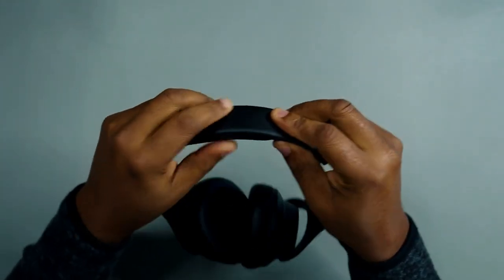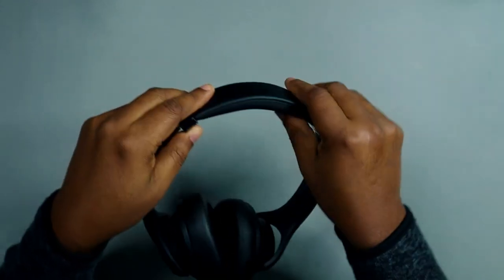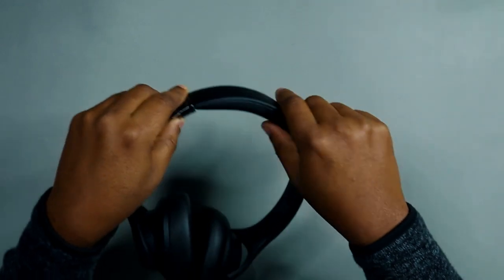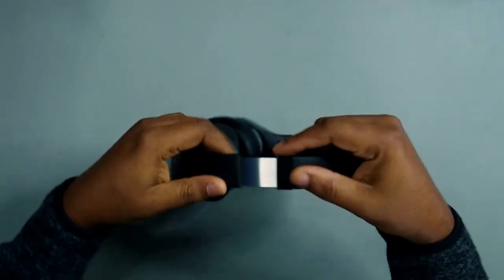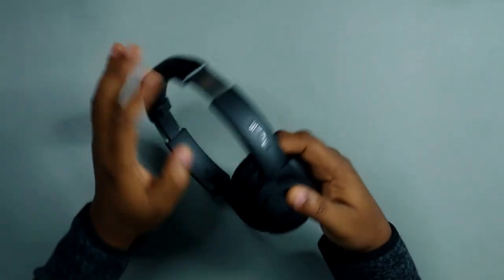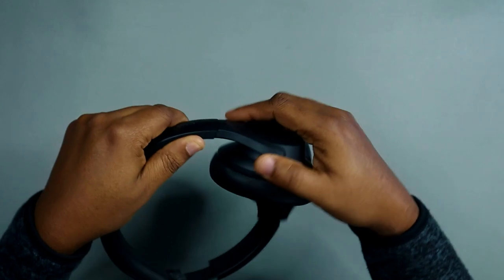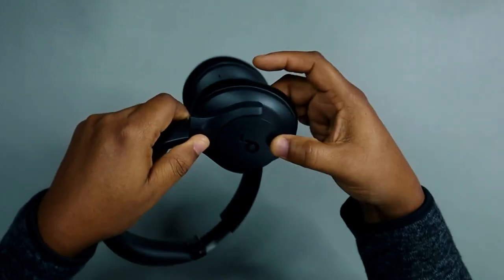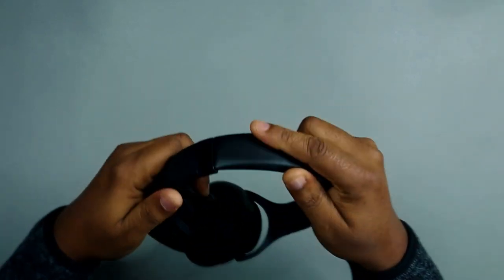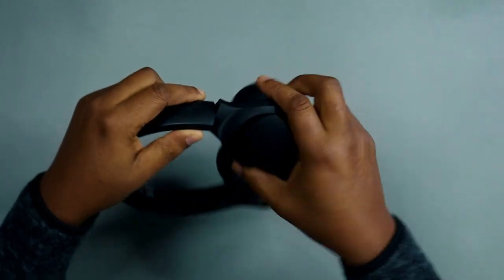The headband feels like two sheets of metal wrapped in PU leather — what people call pleather — with some foam. I wish there was a bit more foam, but it should still be comfortable. I really like the mobility: there's a Y-joint and another joint you can turn 90 degrees, so the earcups have a lot of movement. That's important — if headphones have no joint mobility, they don't sit properly on your ears.